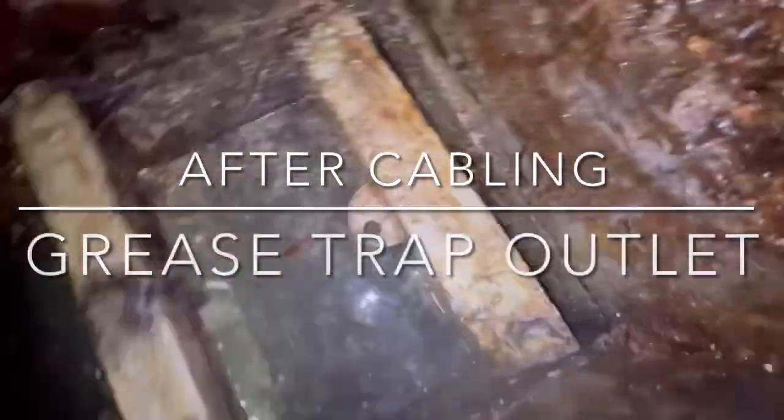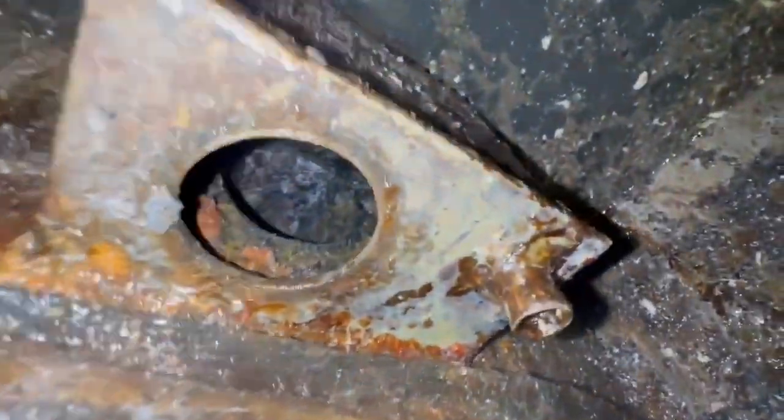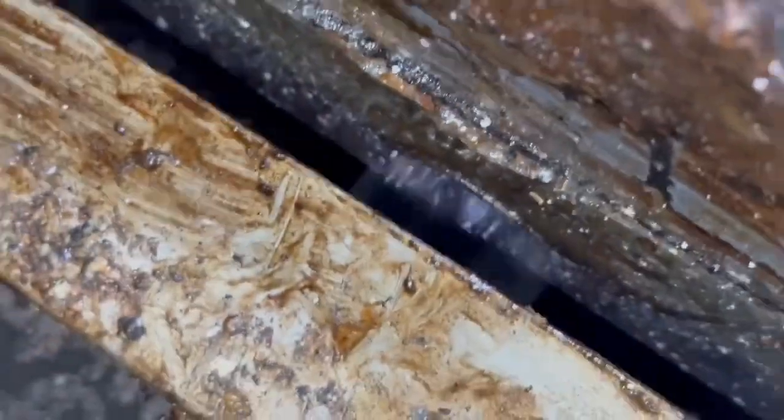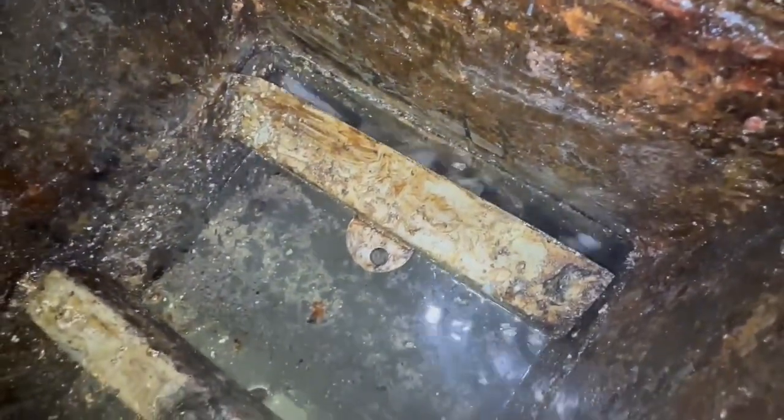We've cleaned the inlet and the outlet — it was about to overflow the trap. This is the operating level with no water introduced. We're going to add water right now. The water is able to enter the container easily now.